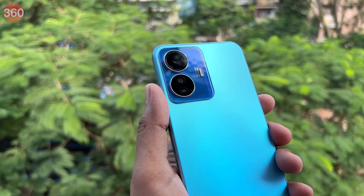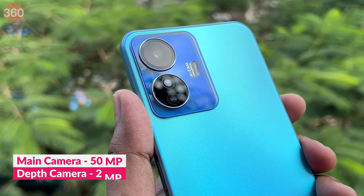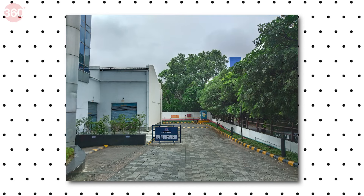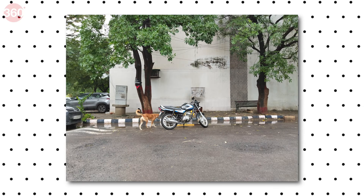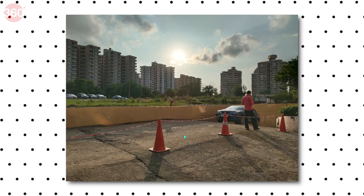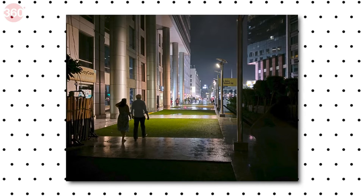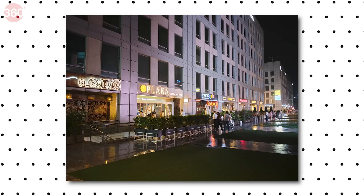The iQoo Z6 Lite 5G has a dual camera setup on the back, out of which only one is usable. There is a 50-megapixel primary camera and a 2-megapixel depth sensor. For selfies, there is an 8-megapixel front camera. To my surprise, the primary camera does a good job — photos have good details and the colors are slightly saturated with decent dynamic range. That being said, the white balance goes off at times, and the colors are either on the cooler side or you see a cast of pink hue. Night mode ensures that the sky looks black and gray rather than dark blue, but it also messes up the white balance by adding a pink cast.